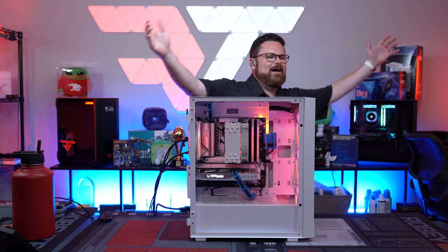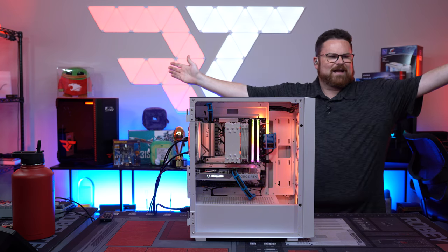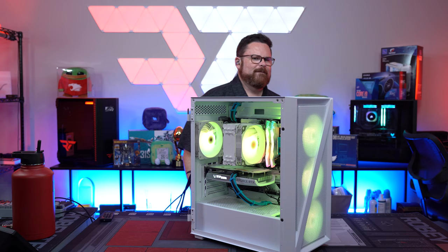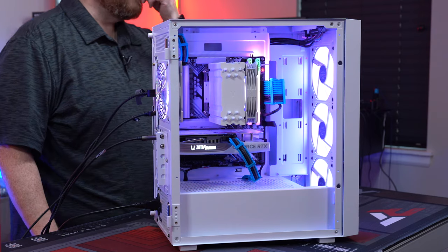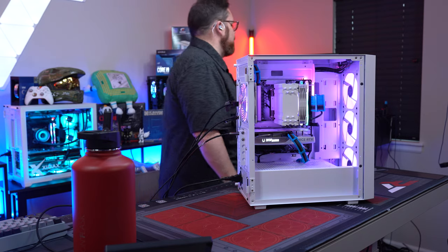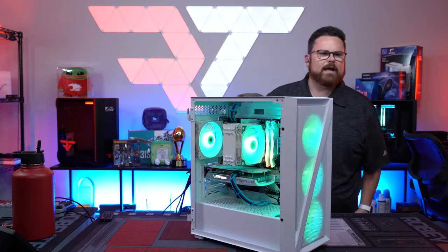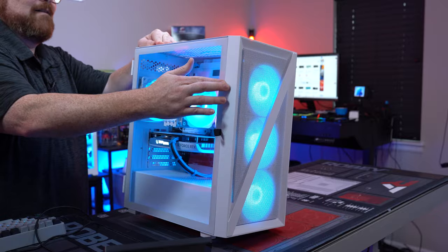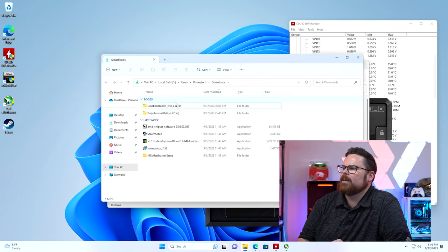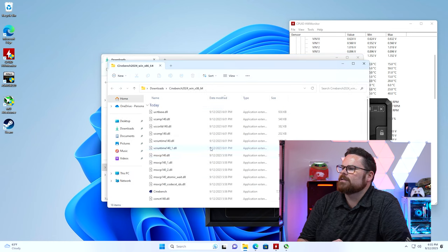It's on, guys! There it is — it's alive! That's a very pretty build. Like first try! The build is fixed and we are in to test it. We've got Cinebench ready, and then we'll get to gaming and see how this $1,300 system runs.